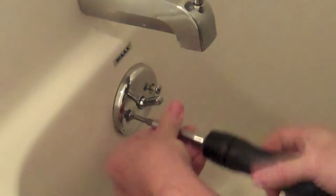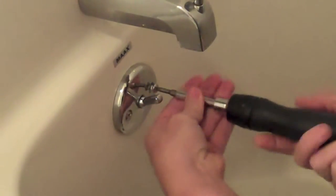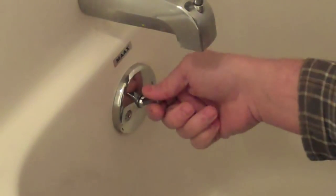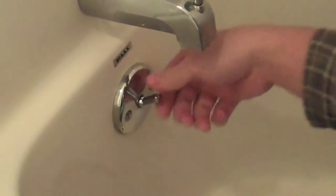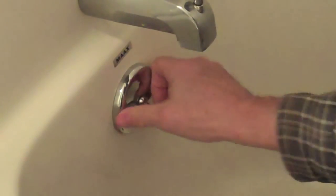Let's tighten this right up here. There we go. Let's test it out. Oh yeah, that works much better. Look at that — there's no wiggling the handle or anything, so I think that fixed it up pretty good.